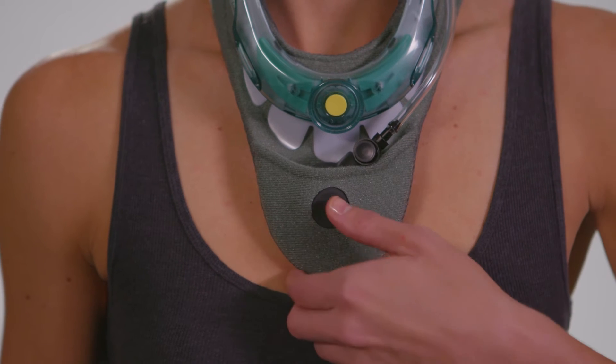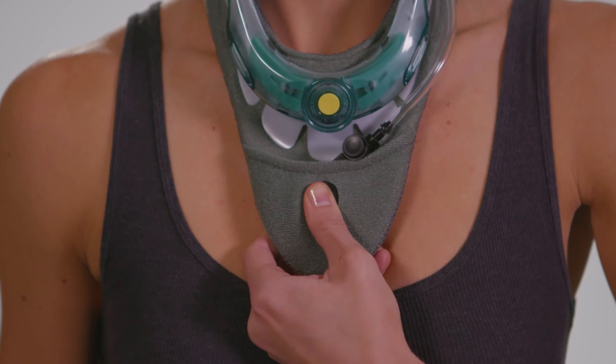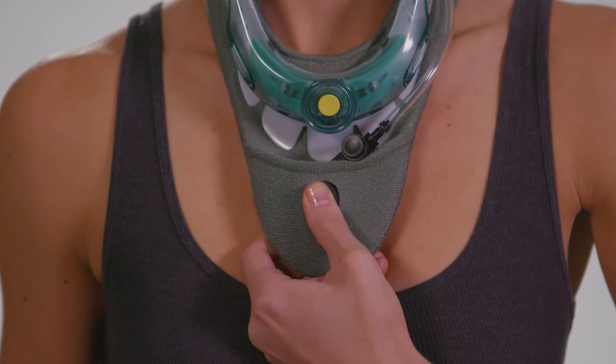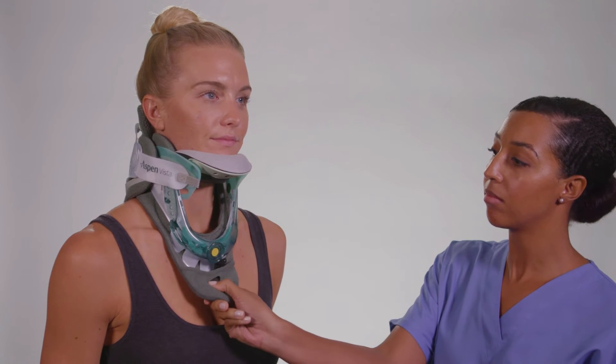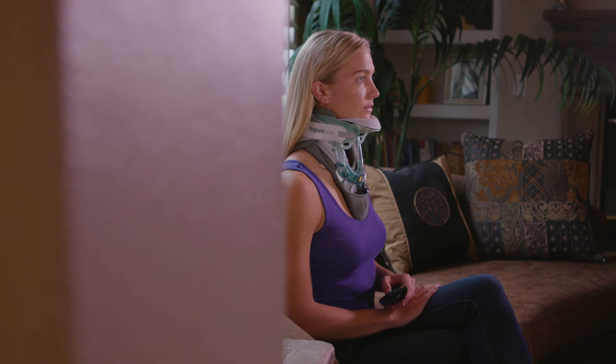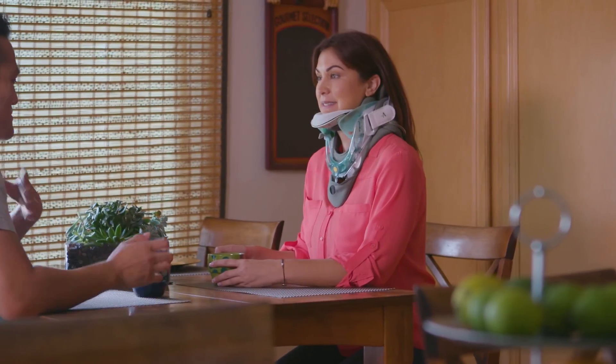With the collar properly fit, begin pressing the pump to inflate the compression bladder. You will begin to feel compression at the back of your neck. Follow your health care provider's instructions regarding the number of pumps required. The collar is now ready to use as prescribed by your health care provider. Several sessions may be required before clinical benefits are experienced.